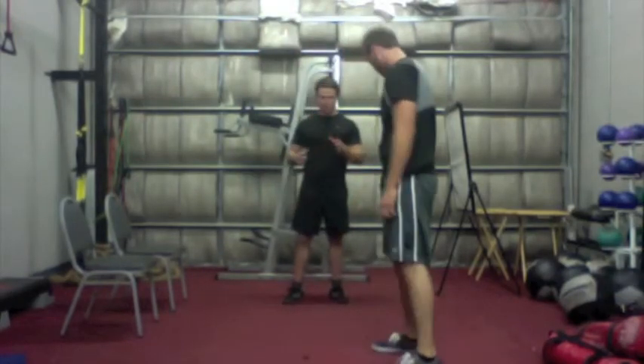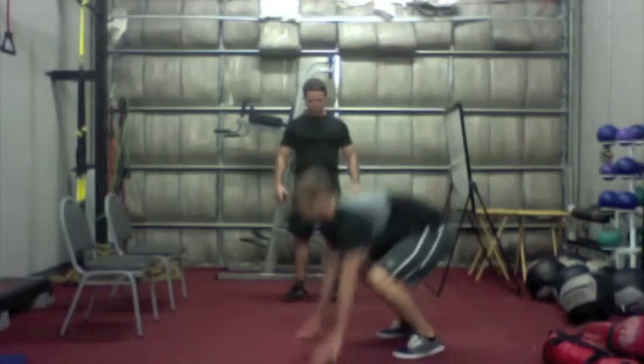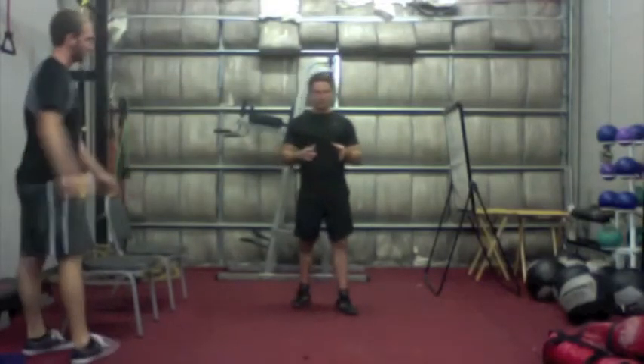For our hardest level, we're going to do a burpee with a garage jump. Andrew's going to perform a burpee and we're actually going to combine it with a hop forward. As you can see, that's very difficult.